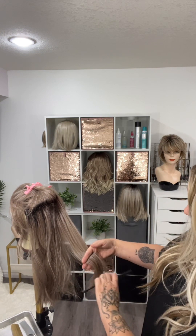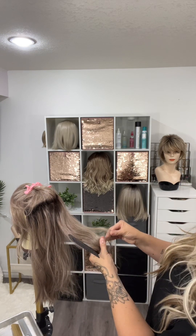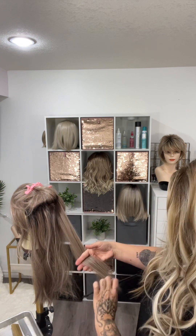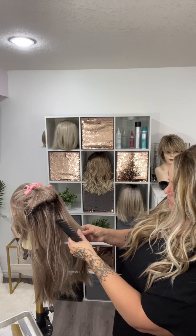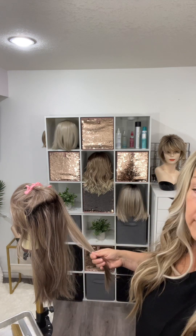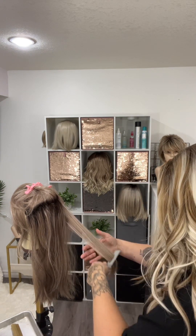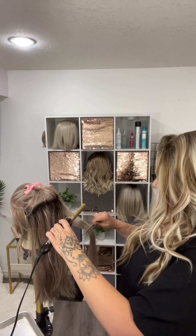Once I can run the wide tooth comb through — this is where you're going to find those knots. Just go slow. Now I want to part this into a smaller section and then take the small tooth comb and just make sure I can run that comb through there.